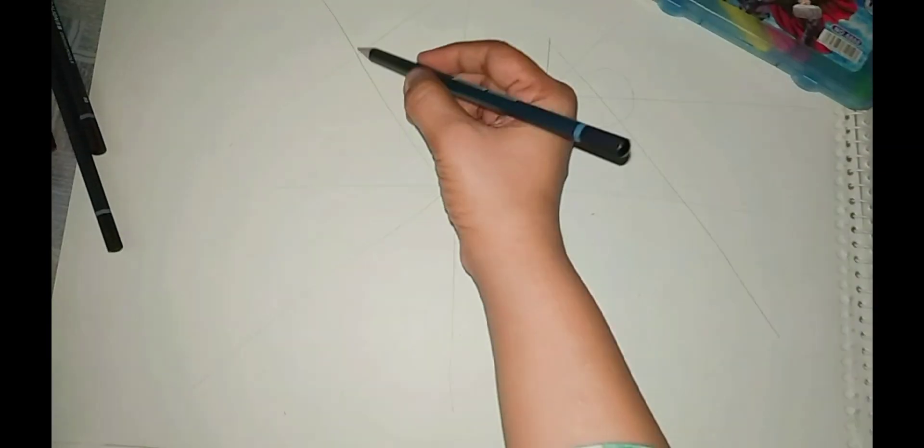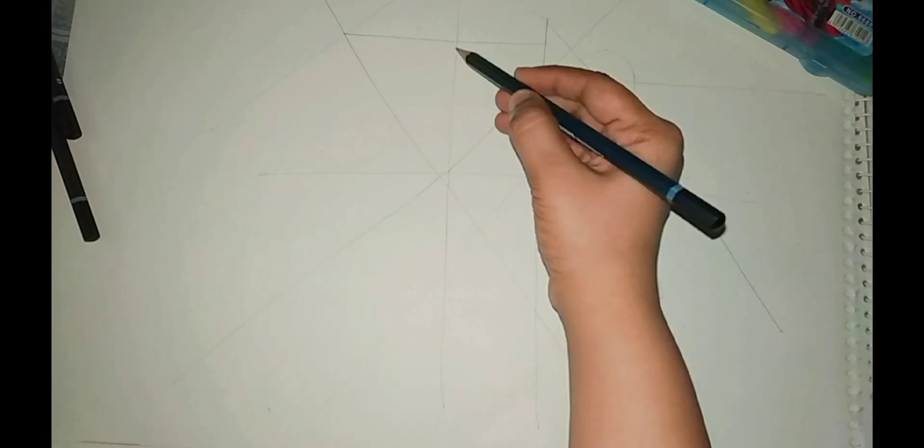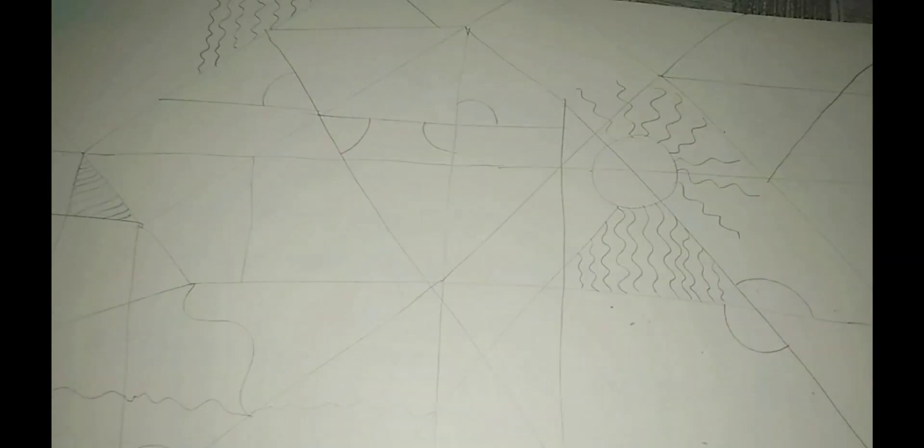I will represent the shapes and colors. That's totally my imagination, and you will enjoy it.